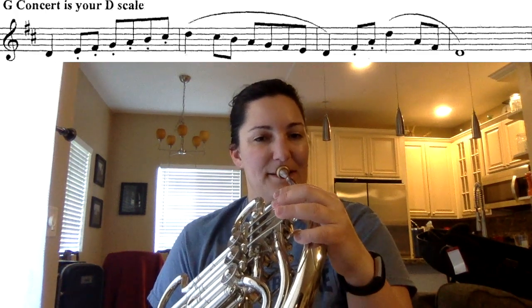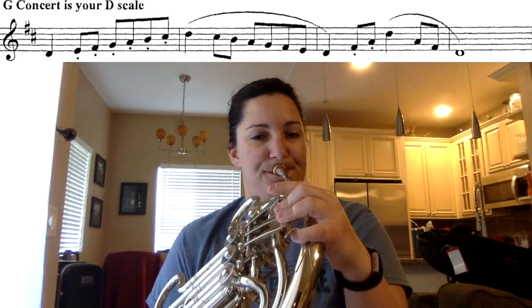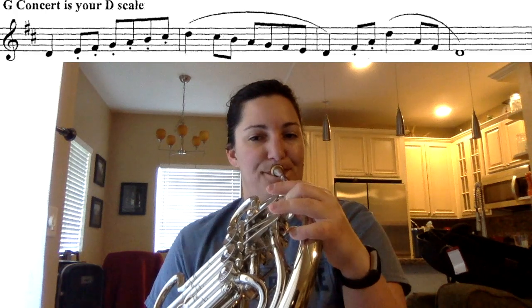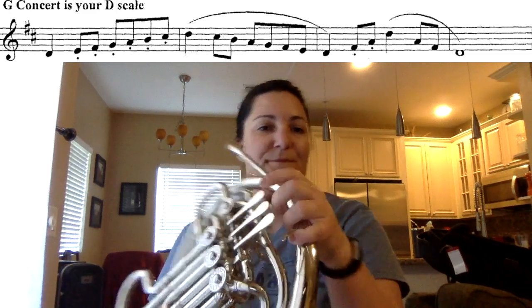All right. Now we're going to play it together, nice and slow, same tempo. Here we go. One, two, ready, and play. Very good. And that was your concert G scale.